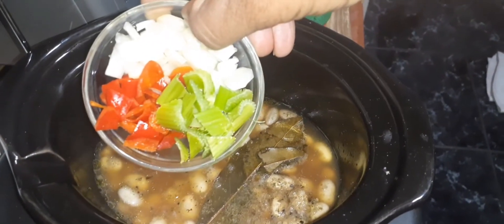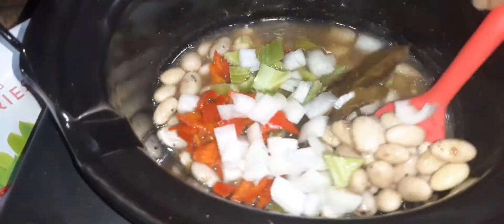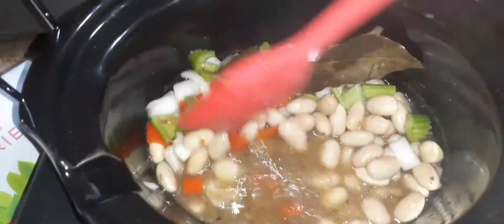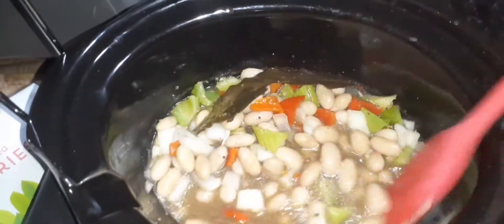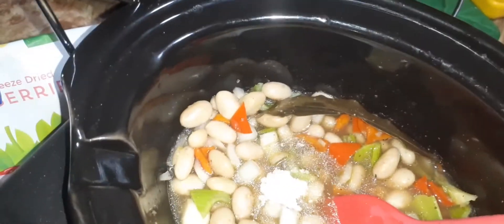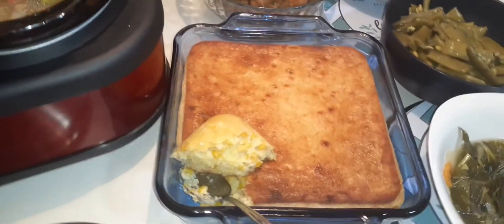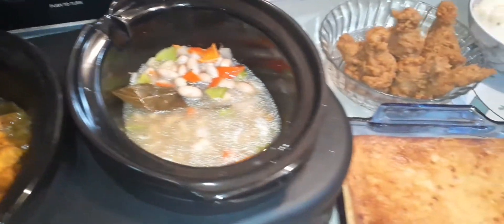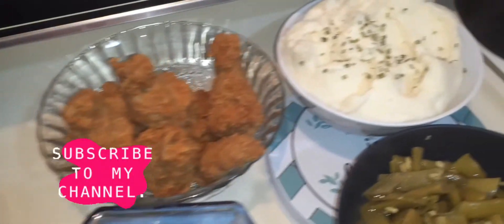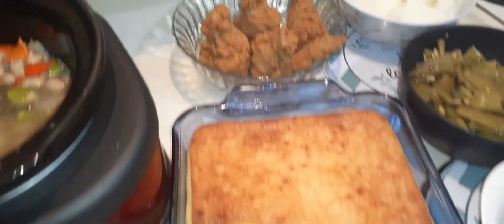Now I am adding onions, peppers, and celery to my beans and giving it a stir. Since they are almost done, the vegetables will be crunchy. I may add a little bit of cornstarch to thicken this up — about a fourth of a teaspoon. This completes my Easter Resurrection Dinner. I hope you like this content. If you have not already subscribed, what are you waiting for? Thank you again for your support — I cannot do this without you. I will see you in the next video. Peace.